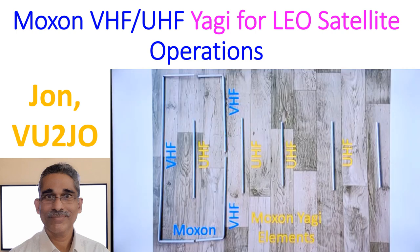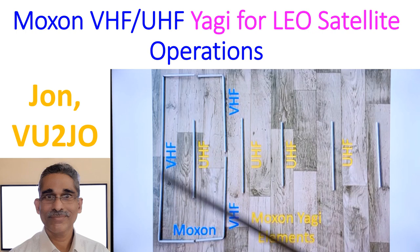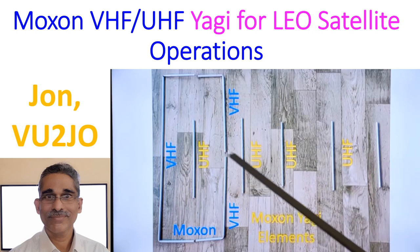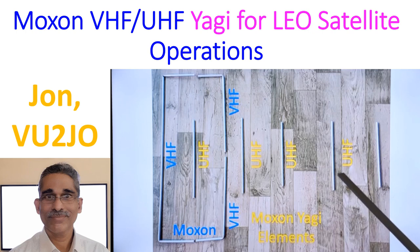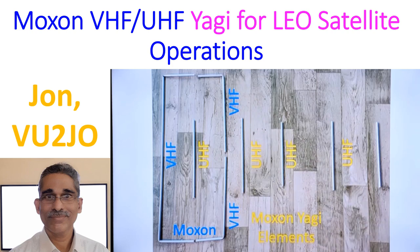This is a picture taken soon after I had cut the elements for the Moxon Yagi. This is the Moxon section and this is the Yagi section, just like the Yagi-Uda antenna. The only difference is that the Yagi section has no direct connection to the radio — it is passively coupling to the driven element of the Moxon rectangle.